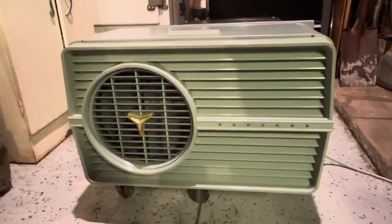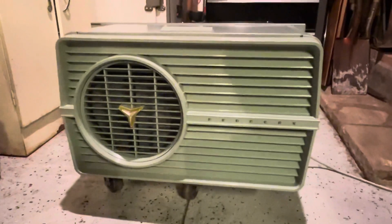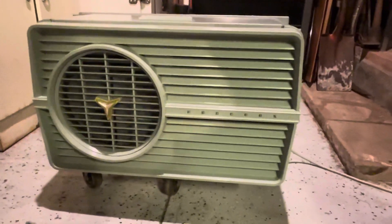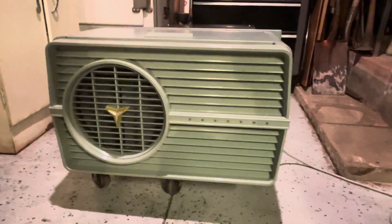Hello everyone, good evening. I wanted to do an update on the 5354 Fetters weather bureau half-ton unit. The chassis is basically done — the only thing I'll need to revisit at some point is the line cord.